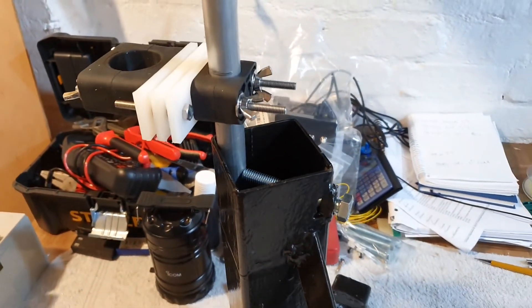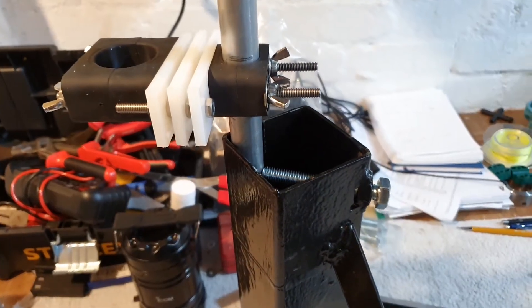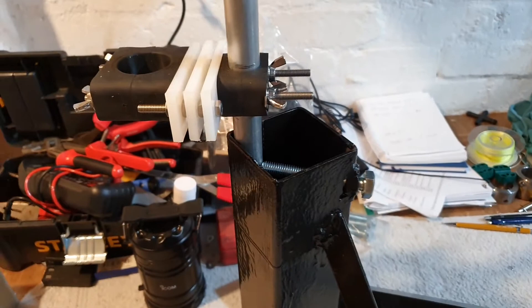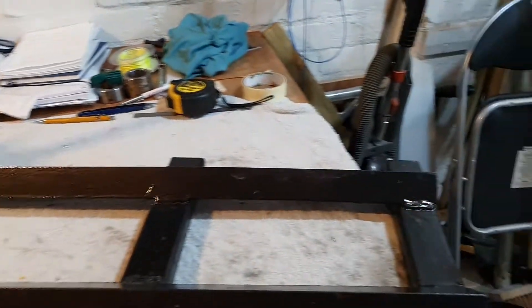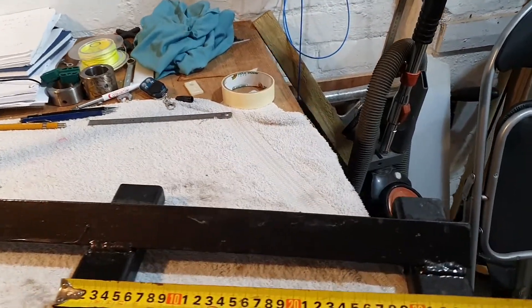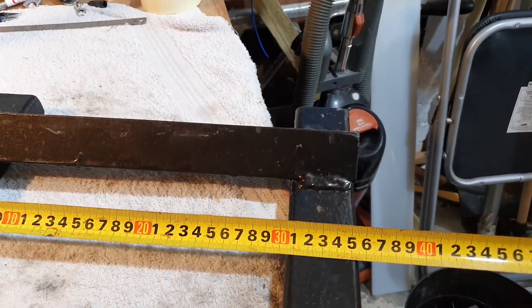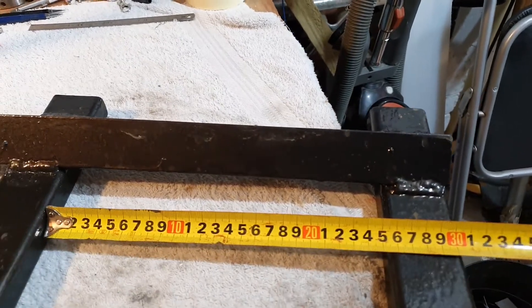I do have a bigger pole — a steel scaffolding pole, which is a real heavy brute. I've used that a couple of times, when I've been using the 12 metre spider bean pole. I'll give you a quick measurement between here — 250 between here.